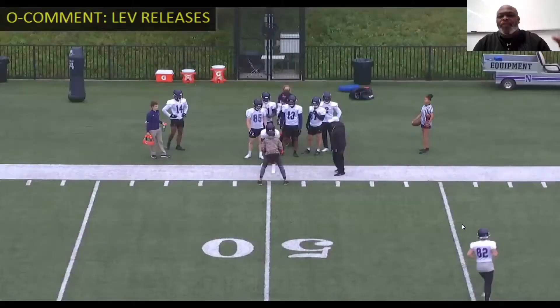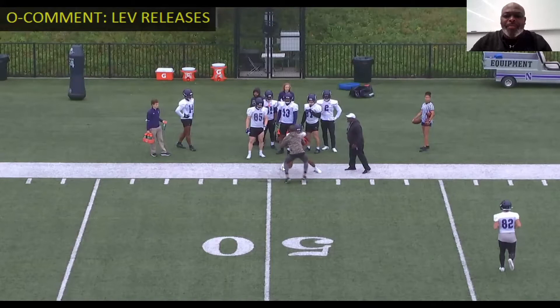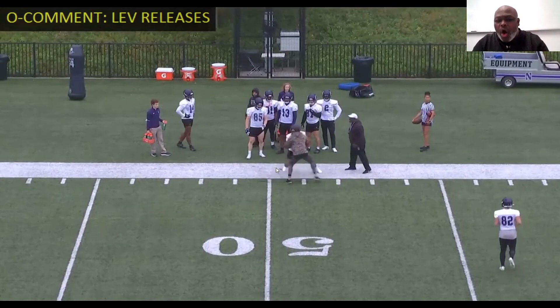The last part of this is we talk about a leverage release. We always want to make the DB move — we always want to get him off of his landmark, regardless of what leverage he's taking. We want to try to make him move his feet off his landmark in the opposite direction of which I'm trying to go. Working a leverage stem and square, but always being violent with the hands.